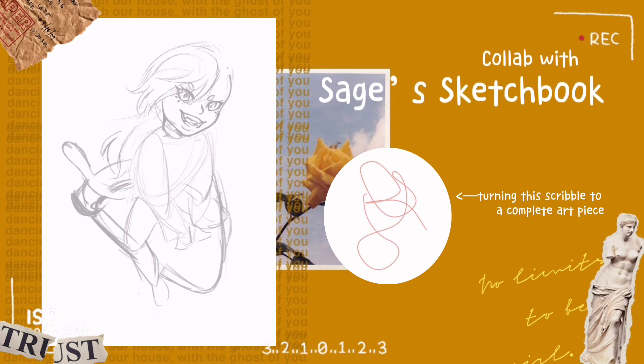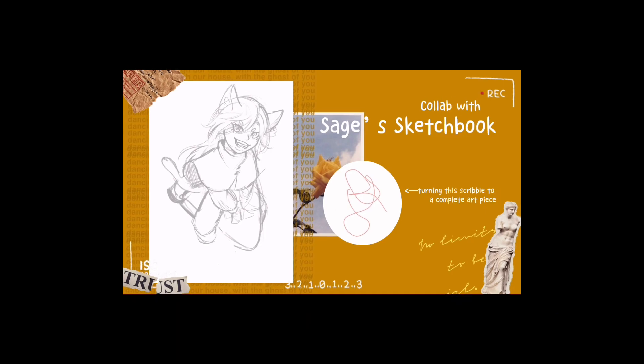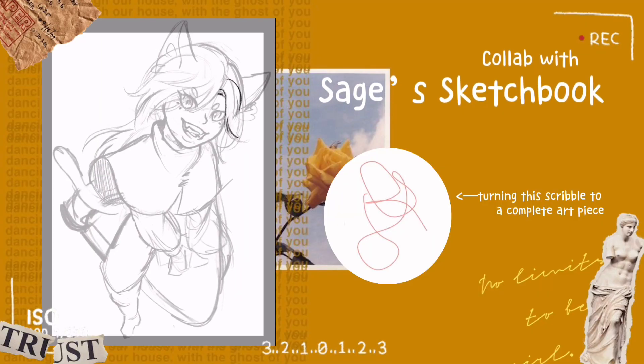Anyway, this is a collab with Sage Sketchbook. Basically, Sage and me were thinking about what we should do, and I suggested: let's change a scribble into a drawing or something. The scribble shown there is drawn by one of Sage's friends, and when I first looked at it I thought that triangle-looking shape looked kind of familiar.